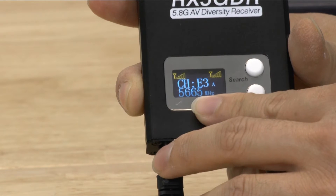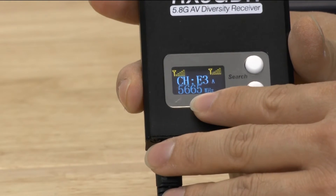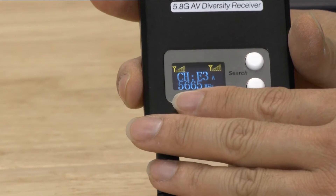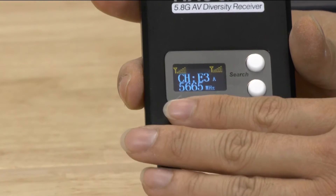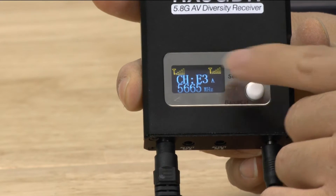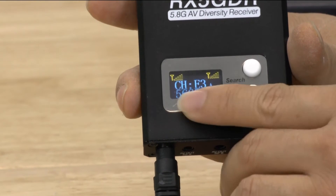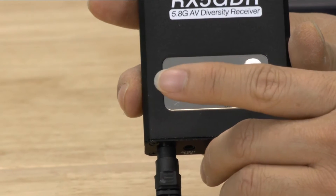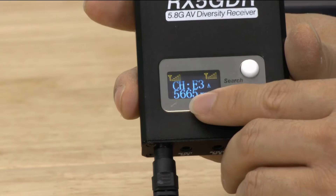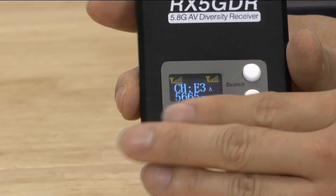It tells you the channel, but more importantly it actually tells you the frequency number. The reason I like the frequency number is that if you fly with a lot of different people — especially new people — they're going to want to fly but won't have any understanding of frequencies and bands. You can spend an inordinate amount of time trying to figure out which frequency or band someone is on. If you know the frequency number and combine it with the search feature, you have a unit that's really great at figuring out everyone's frequency. This is the feature that really makes this unit stand out amongst all other diversity receivers currently out there.